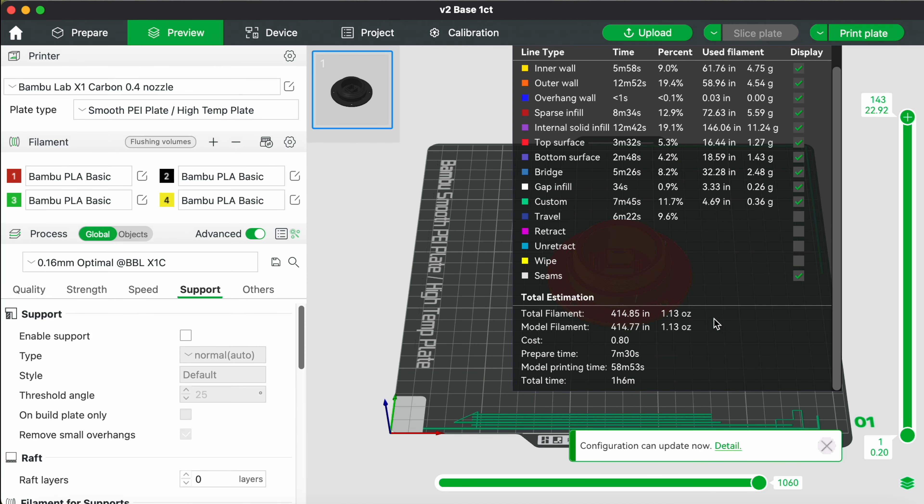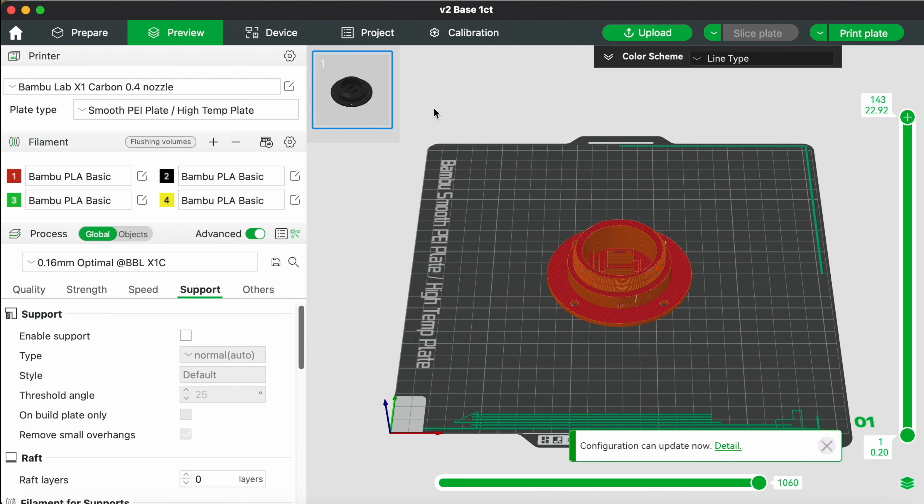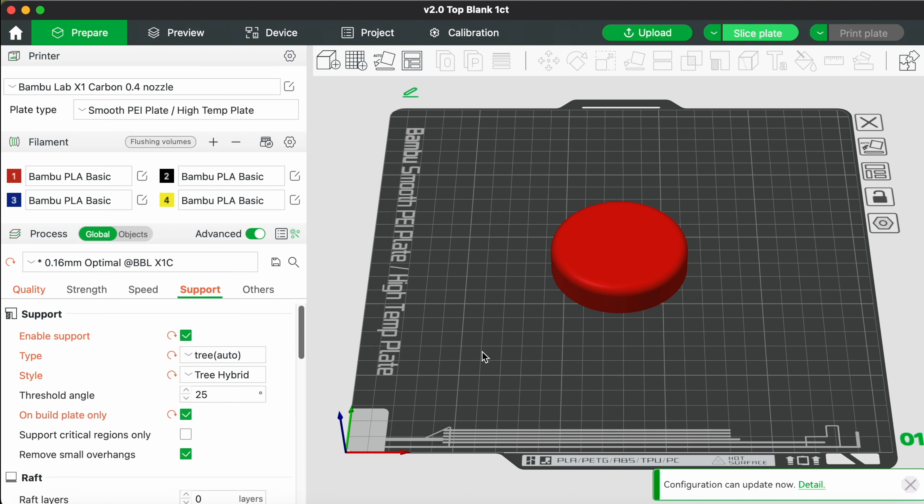That's pretty much it for the base — go ahead and slice it. You can see it'll take about an hour to print with our printer; yours might take a bit longer since ours is pretty quick. Once sliced, you can look at each layer individually, which is cool, and assess if you might have issues with small overhangs like the cable hole or a couple spots in the switch housing. It should be good to go — hit print and in about an hour the base will be ready.